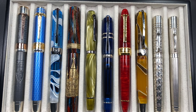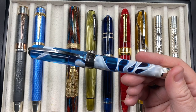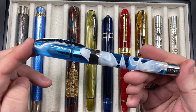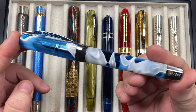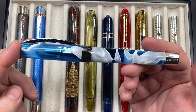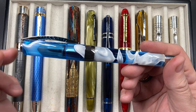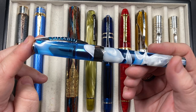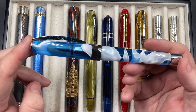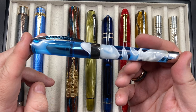The next pen is a Visconti Opera Master Antarctica — a newer pen towards the end of last year. It's 888 limited edition number 37. I do like the way Visconti mark that on the pen, although if you need it repaired with parts replaced they have to re-engrave it, which means you can't swap parts around.